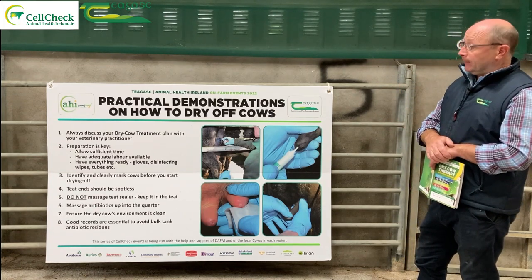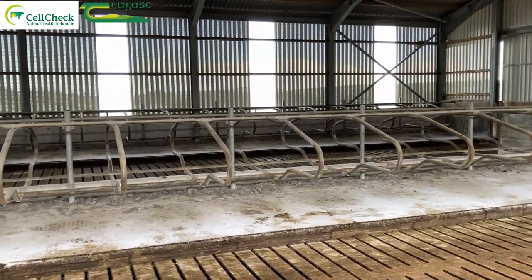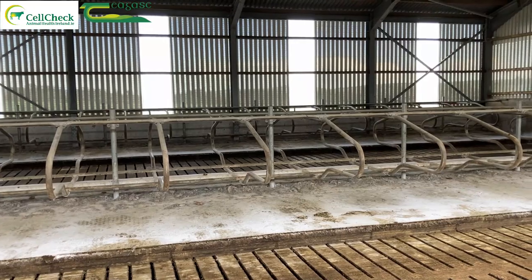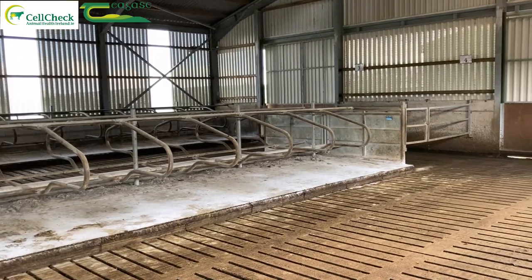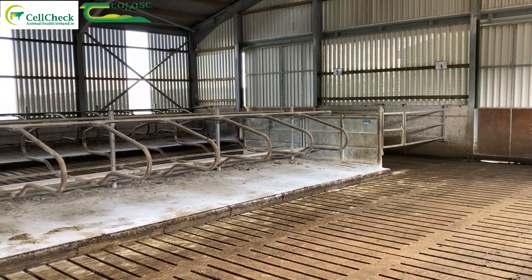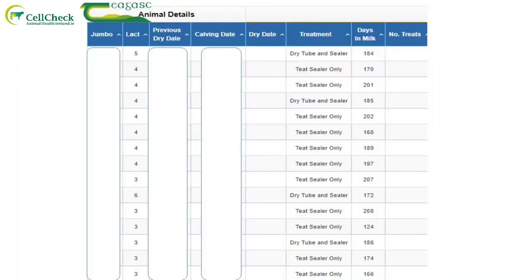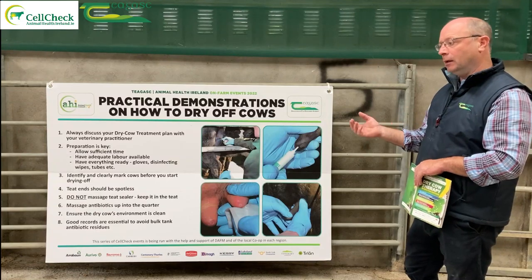It's crucial that the dry cow environment is clean. The two weeks after drying off seems to be the biggest problem — people aren't paying enough attention to freshly dried cows in that period. Keeping cubicles clean and having enough cubicles is essential. Good records are needed too: which cows got an antibiotic and a sealer, and which got a sealer only — to avoid bulk tank residues and to assess how the sealer-only cows performed over the winter.